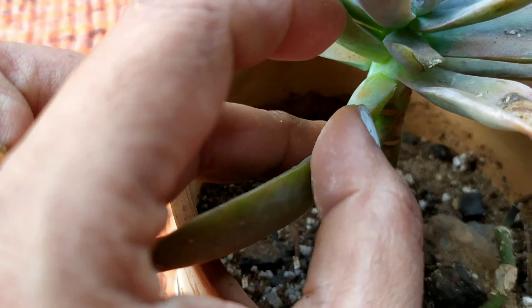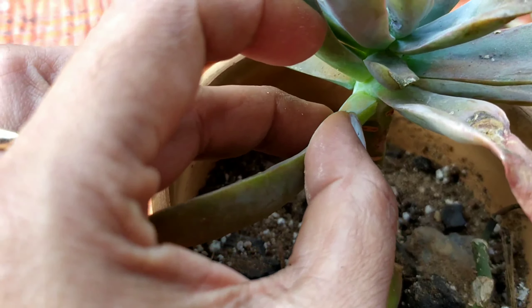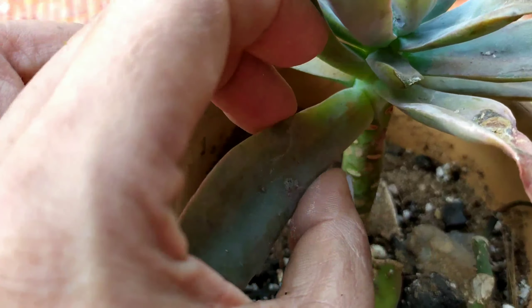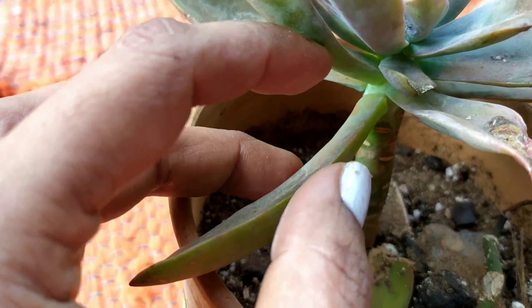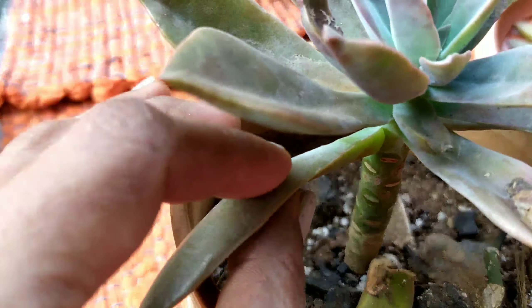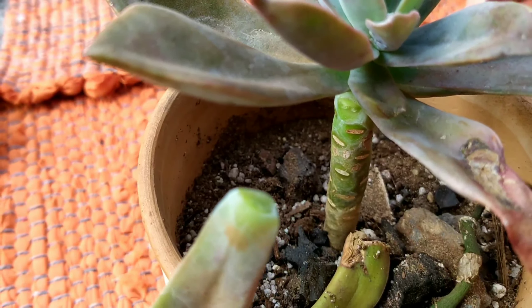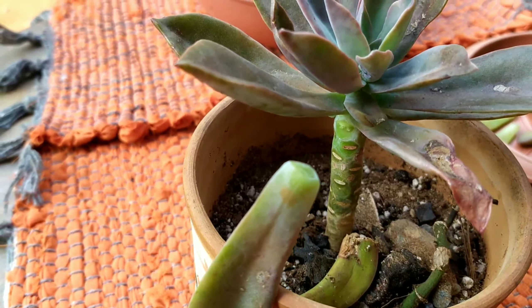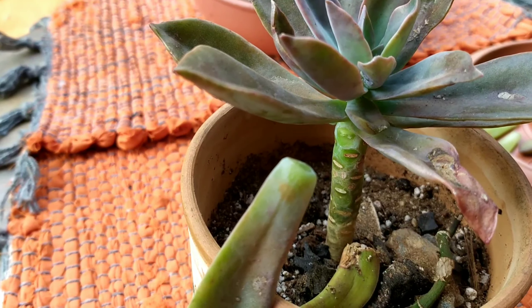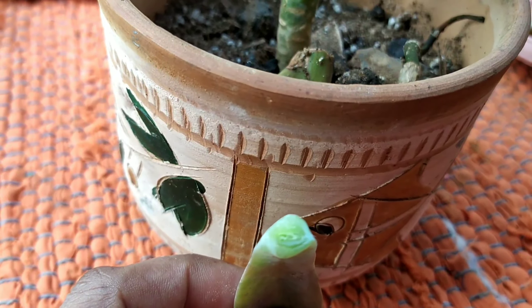With a little twisting, you have to get the leaf off completely. We do not want a piece of the leaf still remaining at the stem. After careful handling, you can just pull it off, and you have to check to see that the entire leaf has come off from the stem.